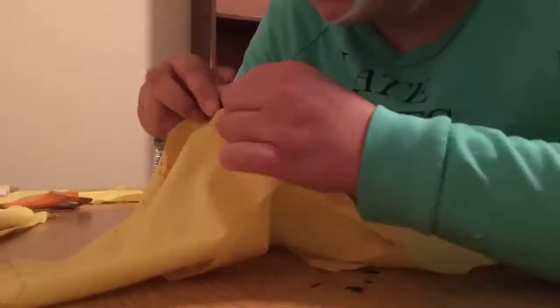I didn't really record making the alterations, but they're done. Afterwards, I go ahead and seam rip my entire mock up so that I can later use this as a pattern for the finished bodice.